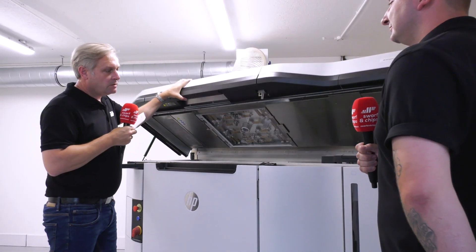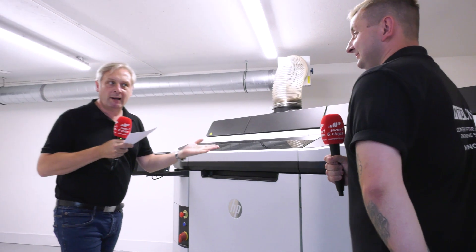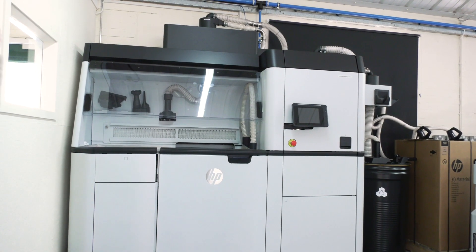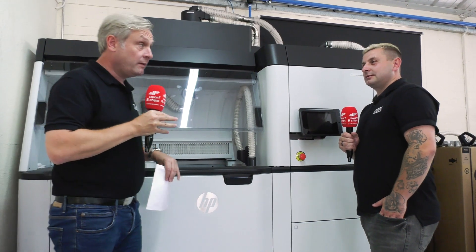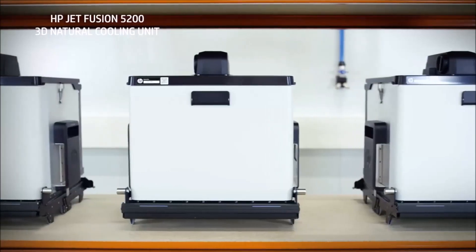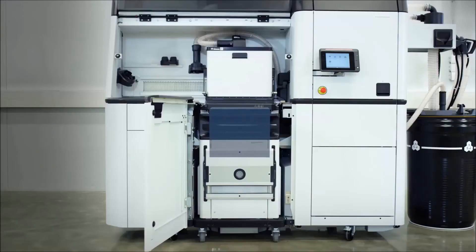Set that off running, press the button, close it up, and then about 19 hours later — voila — you have your components. It's very hot, about 160 degrees, so back to the processing unit. I'm wheeling over my build unit — it's full of hot, hot, hot parts. It needs to cool off — about nine hours. So what they do is HP will give them two build units: fill up one, get it printing. So one's running, one's cooling — the machine never stops.